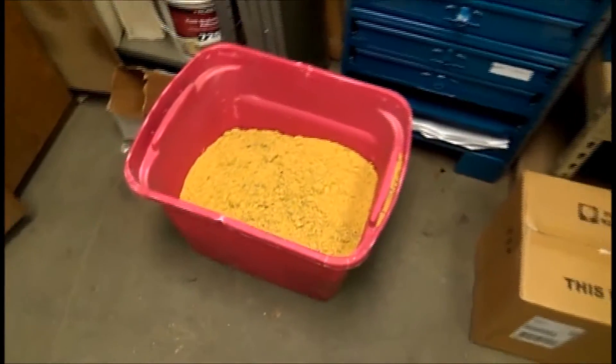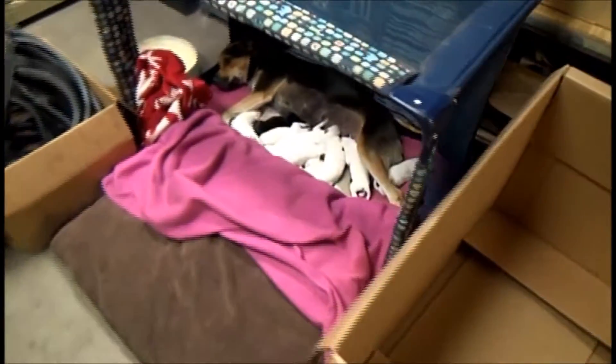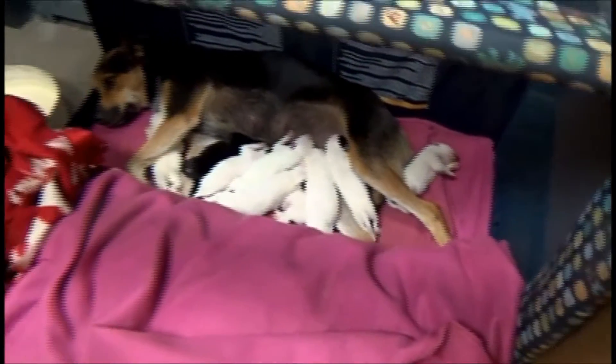We're going to store this overnight, because it's pretty cold in case the room temperature changes. This is the warmest spot in the company, because our Australian cattle dog just had her first litter — 10 puppies — and so we're keeping this place warm for her.